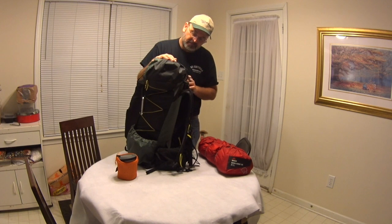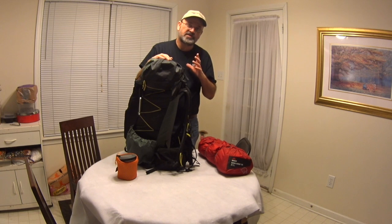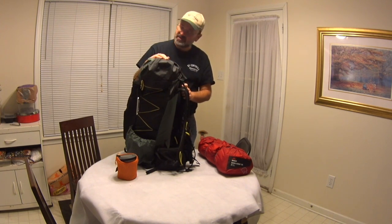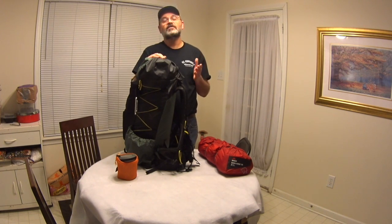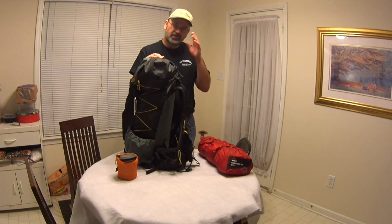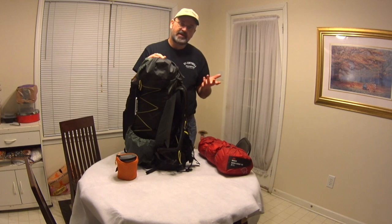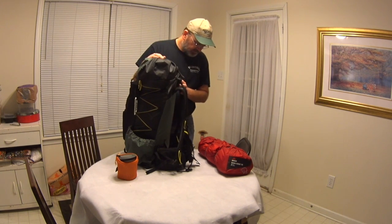This ULA Ohm — when you really start looking at winter stuff, it starts pushing the limits for me personally of how much it can carry, but it still does a pretty good job. My winter bag is a 15-degree synthetic. That's going to change — I'm probably going to go with a top quilt because it will compress more. Down is always going to compress more; synthetic won't. But synthetic will still insulate you if it gets wet, so there are trade-offs — we can talk about that another time.